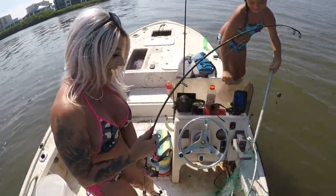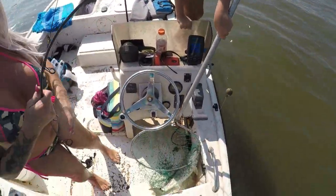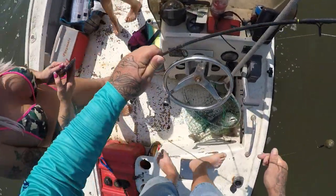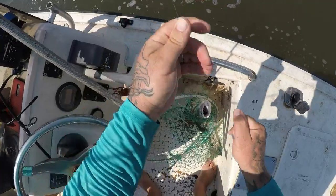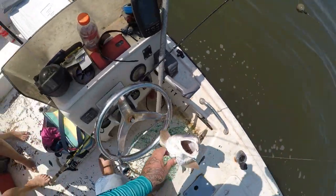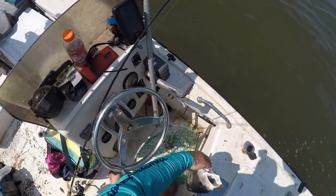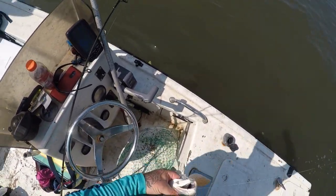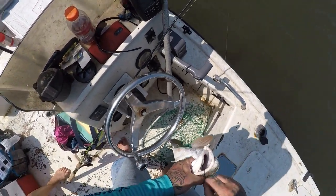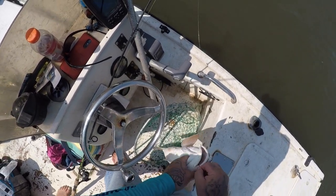How's that one? This one looks too big. All right, let's see — that's the biggest one today. The slot is 18 to 27 inches. I'm turning it this way because the sun's this way. All right, 18 to 27. Finally got a good one — let's see if he's legal.